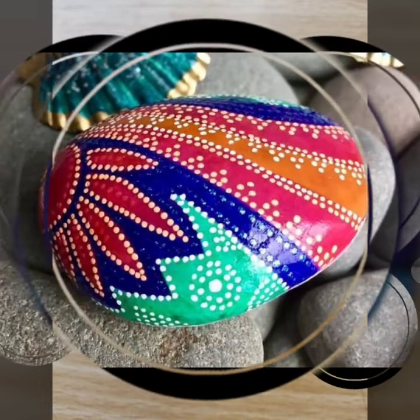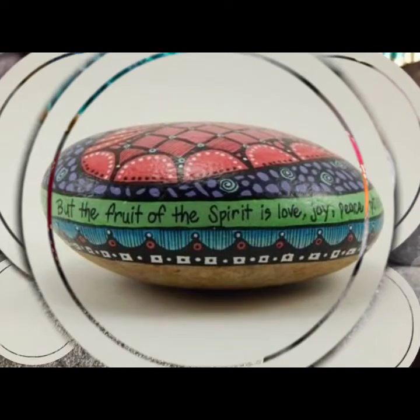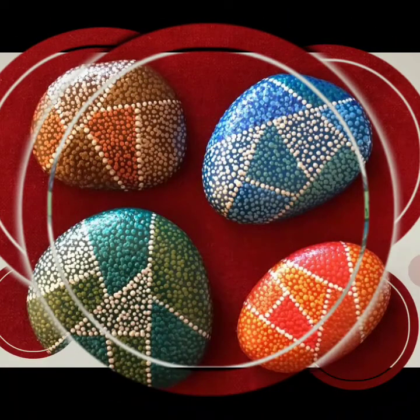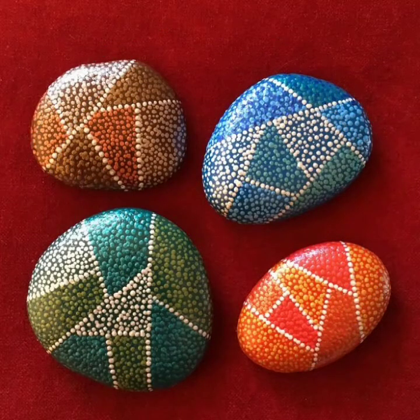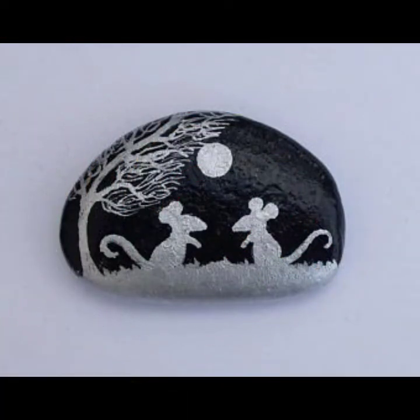Really guys, the rock painting is very beautiful. This rock painting is very beautiful and different. You can share these very beautiful videos and designs. You can see this — the beautiful and different designs are so beautiful.